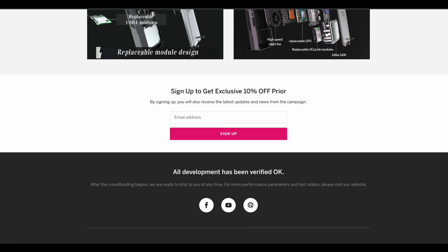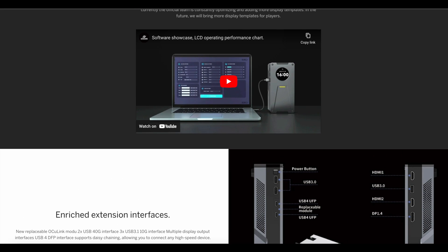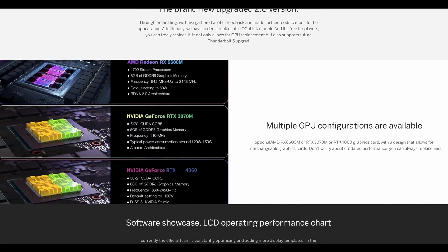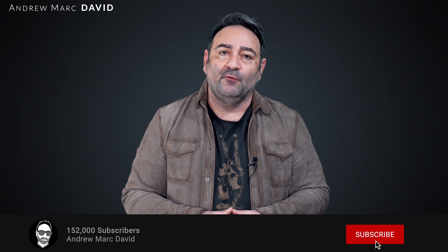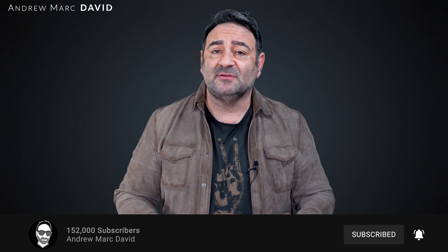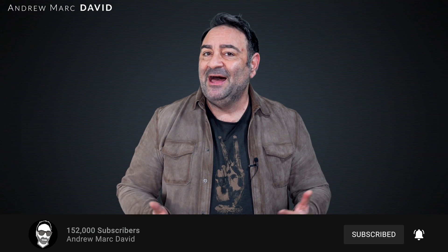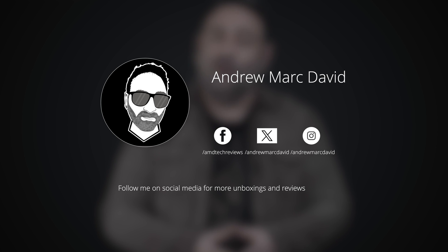I want to thank SGW for sending over this pre-production prototype — it's been a lot of fun and I can't wait to get my hands on a shipping unit. I also want to thank SGW for sponsoring today's video. Please hit the like button, subscribe, and share this video. Leave a comment below letting me know how I'm doing or if there's a device you'd like me to review. Follow me on Facebook, Instagram, and the platform formerly known as Twitter. Until next time, this is Andrew — I'll see you in the next video.